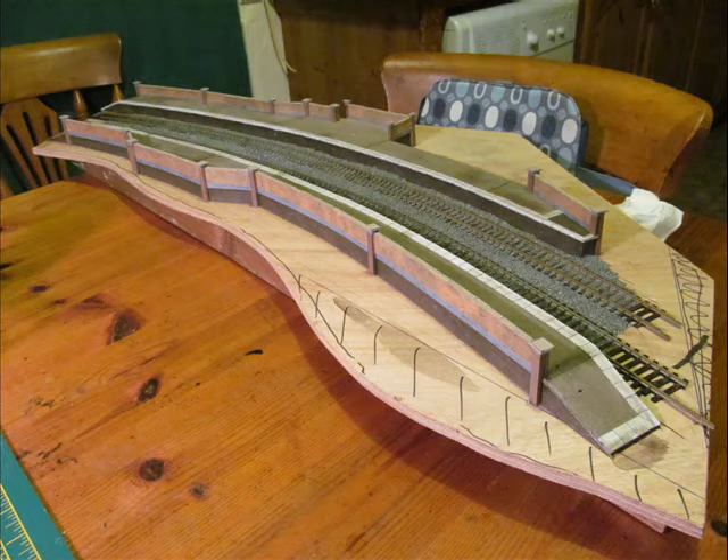The rest of the walls are added, which are again corrugated cardboard covered in brick papers with capping stones. The posts have been finished off with a square cardboard top, so this is almost the end.